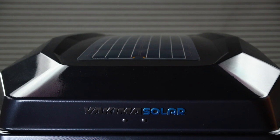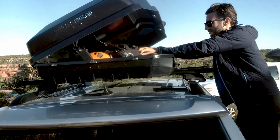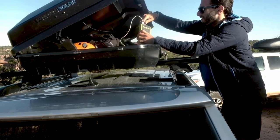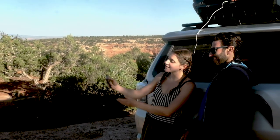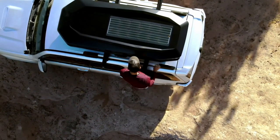This is the Yakima CBX Solar Cargo Box — burly and built for action. Not only is it designed to get you and your gear where you need it, its integrated solar panel can charge up your devices, batteries, and camping electronics while you're on the road, so you're ready for anything when you reach your destination.